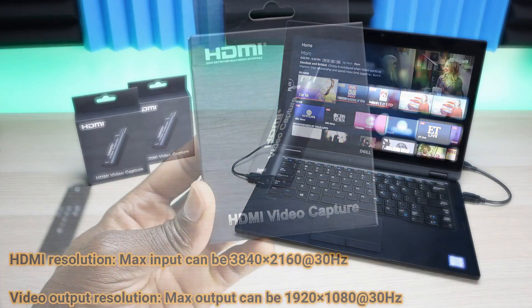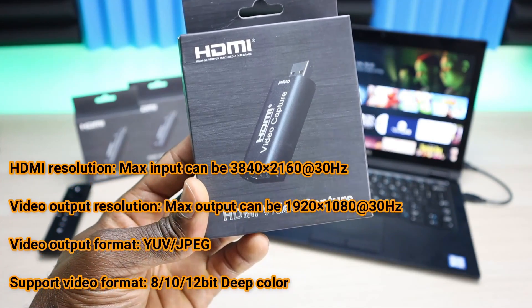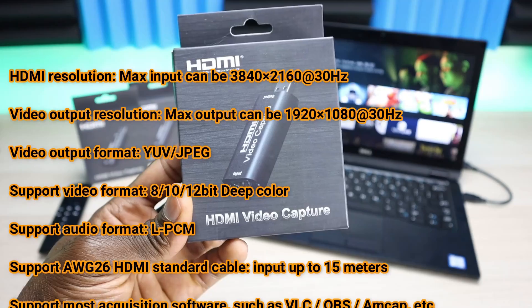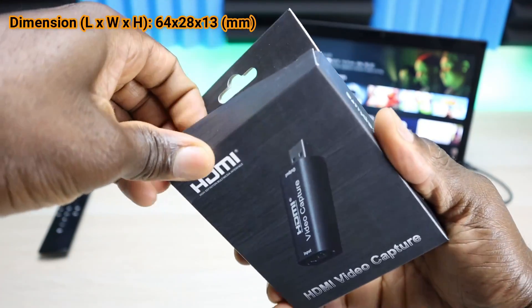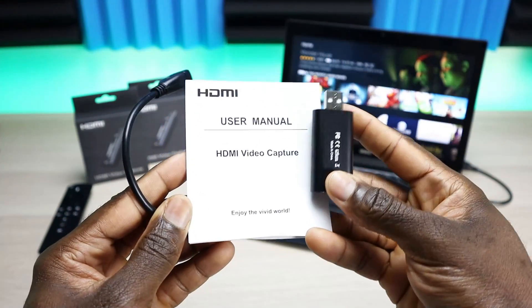Besides that, the maximum input resolution is 4K — 3840 by 2160 — and the maximum output is 1080p, so keep that in mind. As far as what's in the box, all you get is the adapter and a USB extension, so if you can't plug in directly you can route it around the back of the laptop.